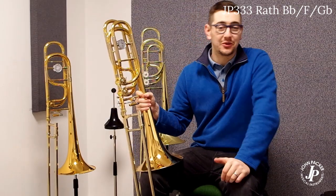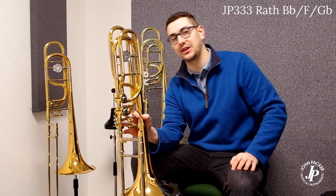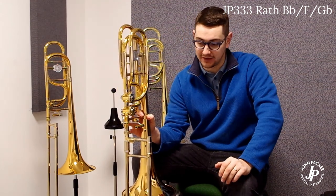And finally, we've got the JP333 Rath. Again, this is designed in partnership with the guys over at Rath. We've got an exclusively designed Rath lead pipe, which really aids with the flexibility and range throughout all registers. It's a double trigger instrument — Bb, F, and Gb.